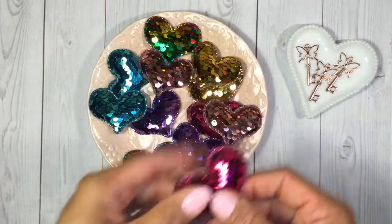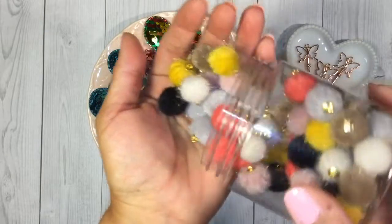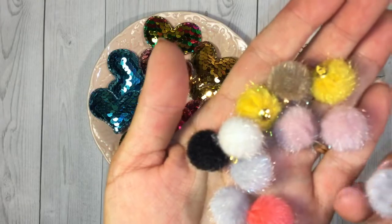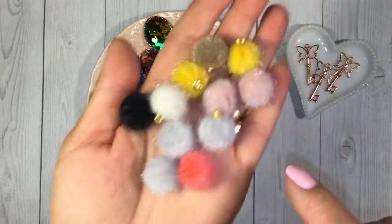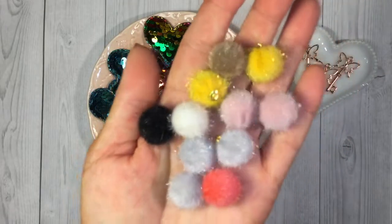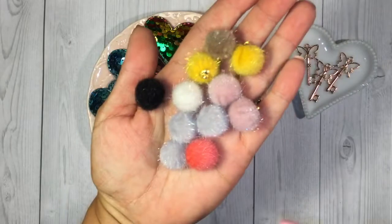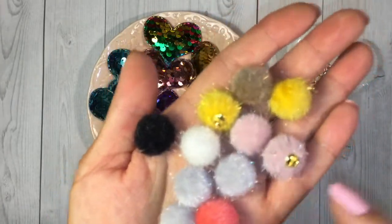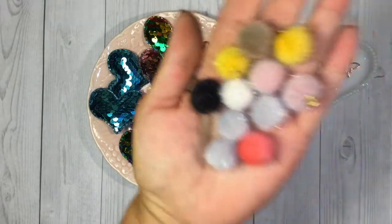I also got these fuzzy beads, which are really fun. They have a fuzzy texture with a little hanging loop and — I don't know if the camera's picking it up — but there's also a shiny little fiber in them, so they give off a little sparkle too. The colors are soft pink, yellow, brown, light gray, white, coral pink, and black.